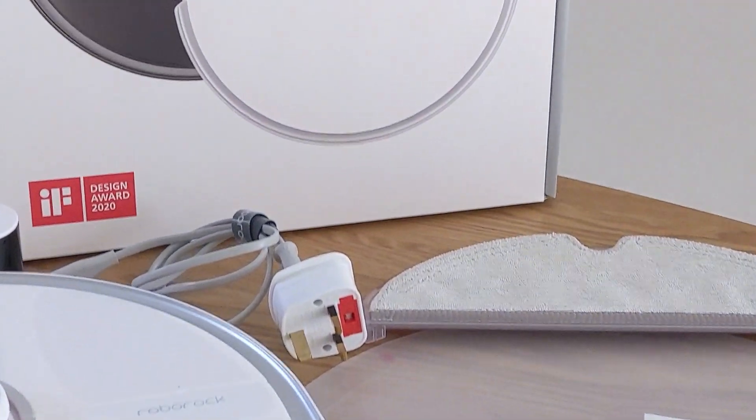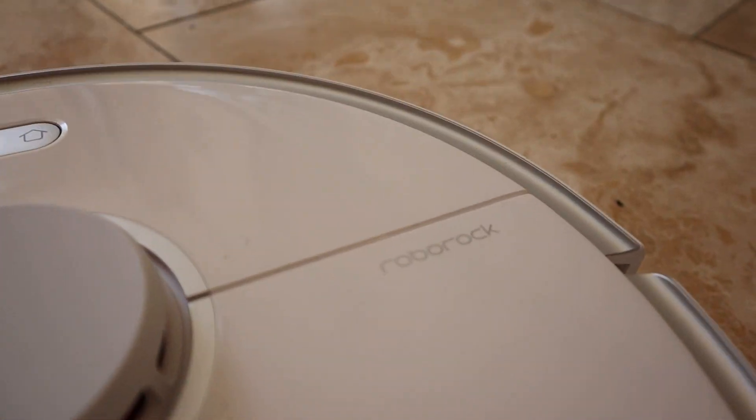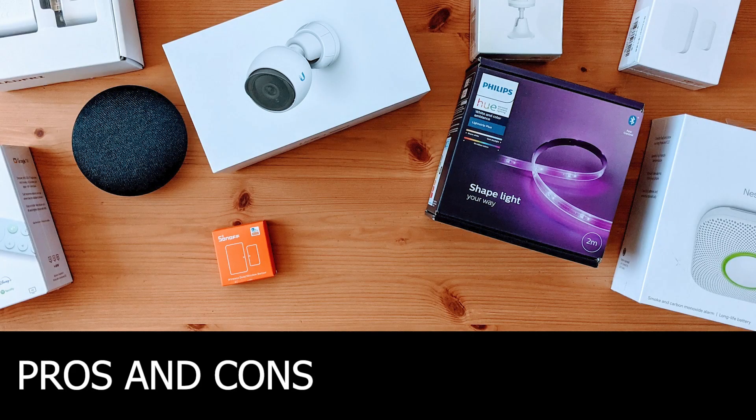I have the Roborock S5 Max version, but Xiaomi have several different types of automated vacuum cleaners that are all very similar. No matter which one you choose, the automations and integration I'm going to show you in this video with Home Assistant will be the same. But first, let's start with the pros and cons of the vacuum cleaner itself.